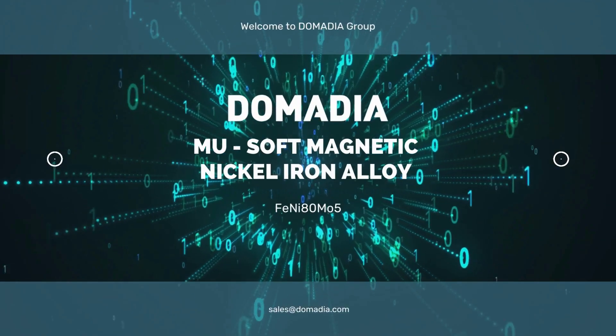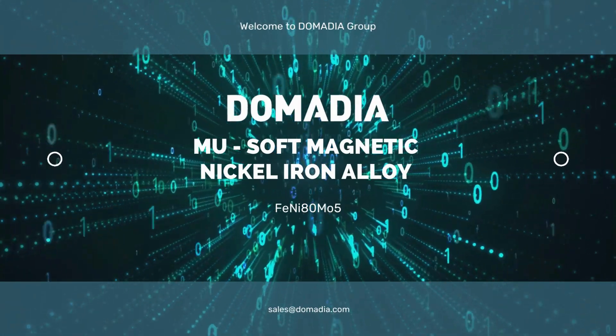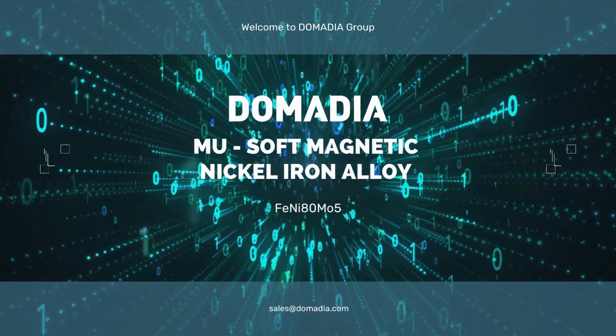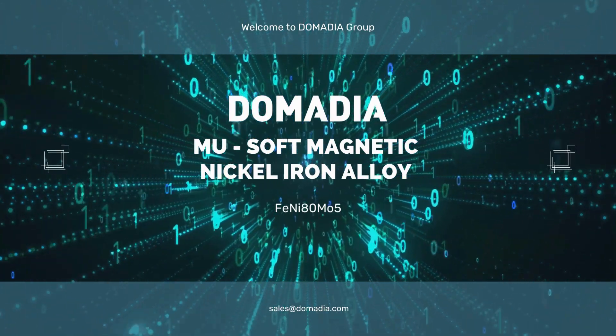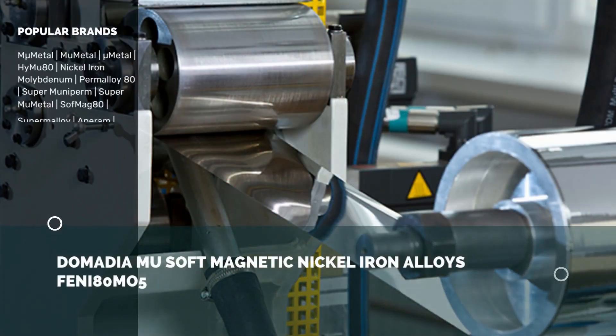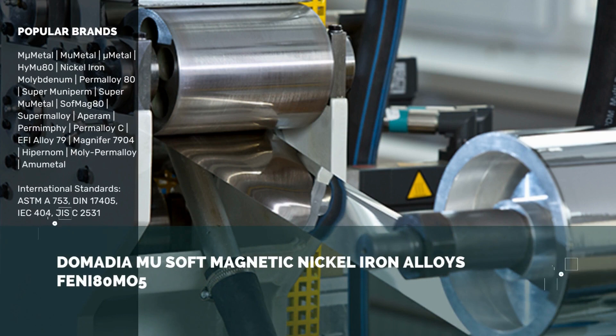Domodium U is a soft magnetic nickel iron alloy. Its chemical composition is nickel 80%, molybdenum 5%, balance iron. It is popularly known as mu metal. Other popular registered brands are mu metal, high mu 80, nickel iron molybdenum perm alloy 80.